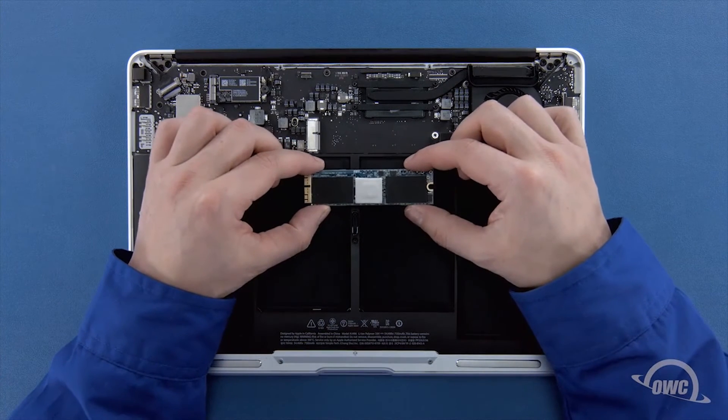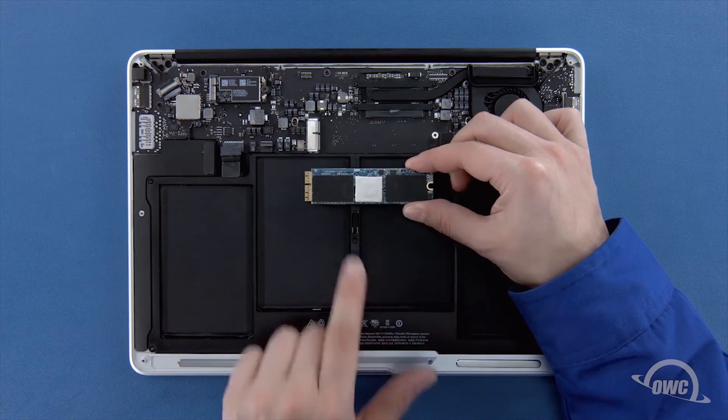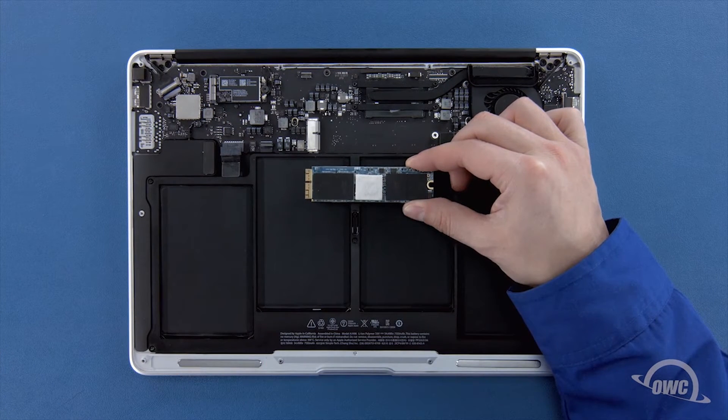Depending on the model Aura SSD you have, there may be a heat sink or thermal pad on it, though it may vary in size, shape, and positioning. If your SSD has a heat sink or thermal pad, it's very important that you don't move or remove it, or else you risk damaging the Aura and possibly your MacBook Air.